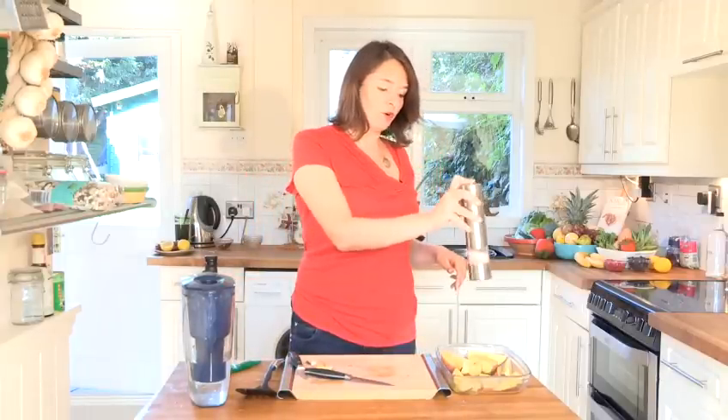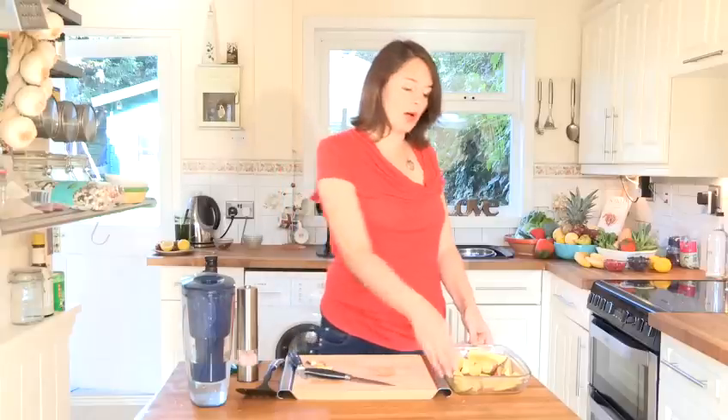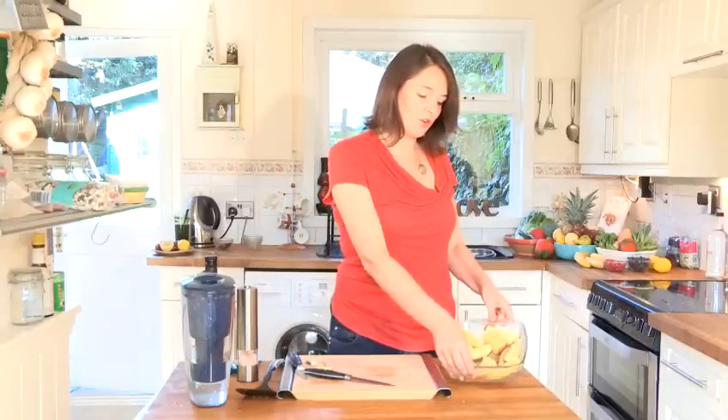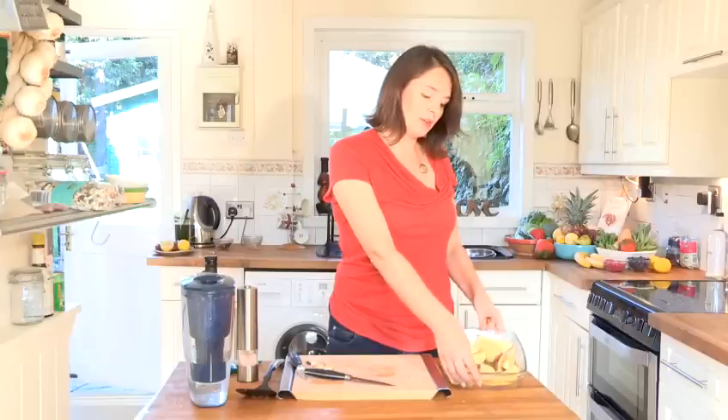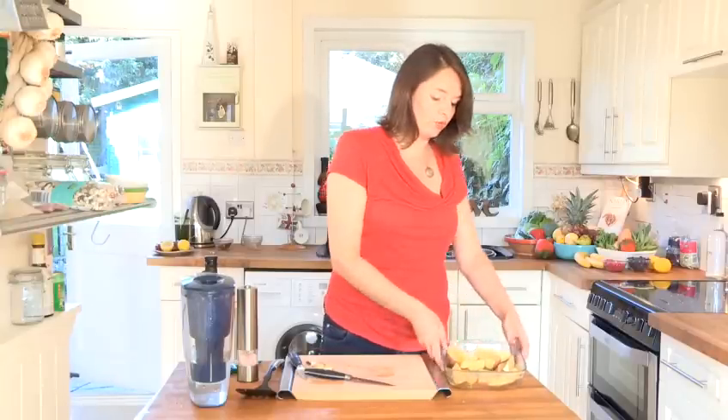Add some Himalayan pink rock salt — a little sprinkling on top. You can add some garlic, you can add some balsamic vinegar. Try different things and see what flavors you come up with and what you enjoy best. As you can see, there's a good centimeter or so of water in the bottom, so don't be afraid to add quite a bit of water.